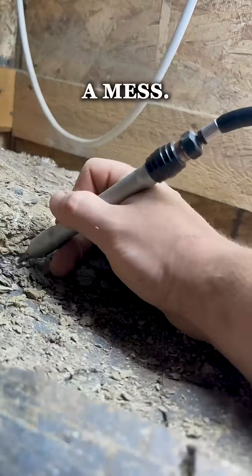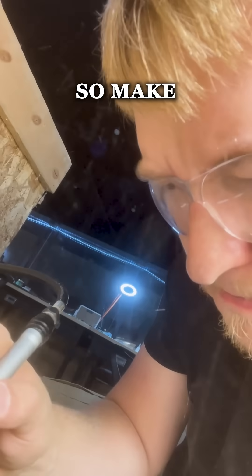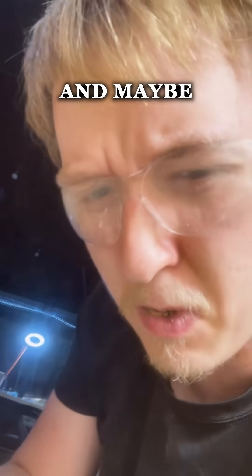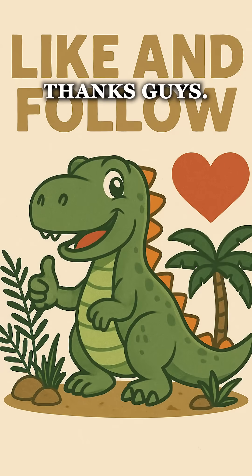As you can see, this makes quite a mess. Not being behind protective glass can be kind of an issue, so make sure you wear goggles and maybe a mask — like I should have. Not good. Thanks guys, see you in the next one.